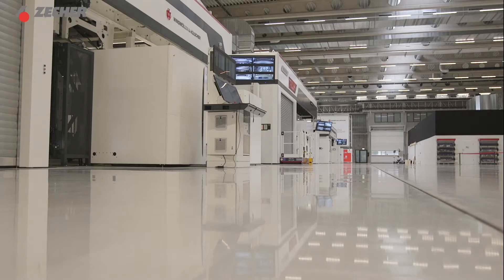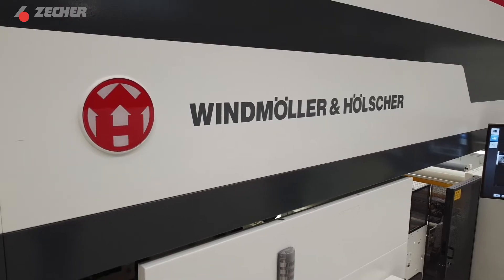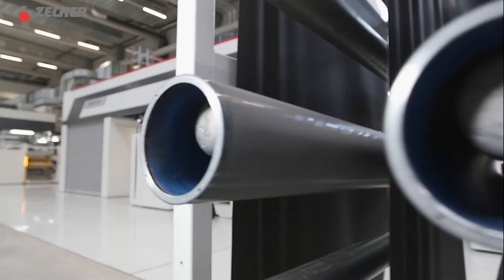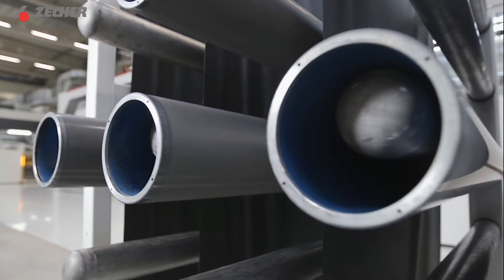On the one side we have our conventional hexagonal standard and on the other we have our innovative StepTex technology. Today the comparison print will be run on the Miraflex, Windmöller and Hölscher's most popular CI printing press, widely used by flexible packaging producers throughout the world.